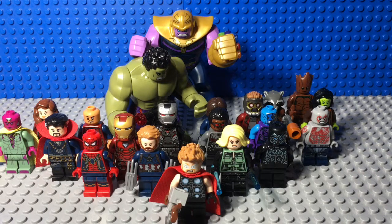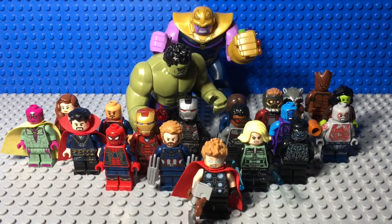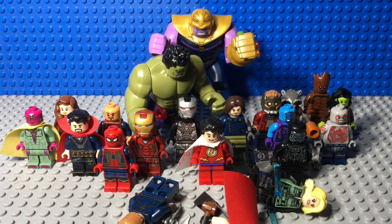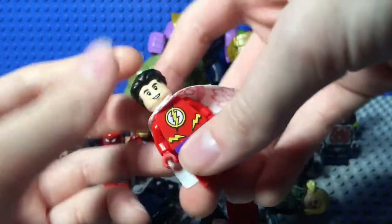Look at this sweet Marvel display, perfect for a month of Marvel on all these Marvel figures. Not a DC figure in sight. Shazam! What? No, Shazam! You ruined my perfect Marvel display!